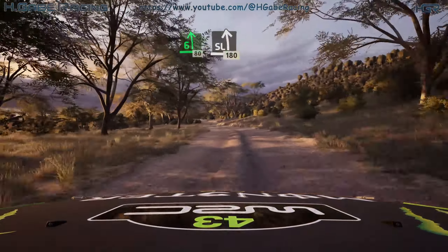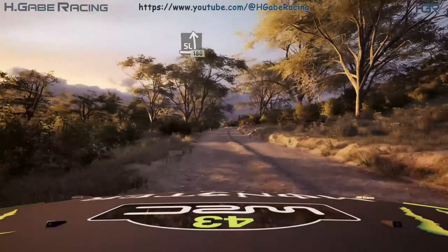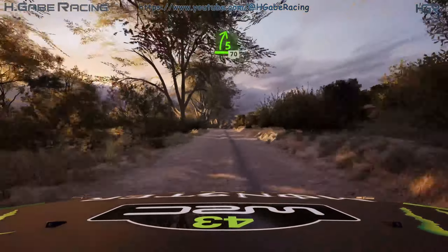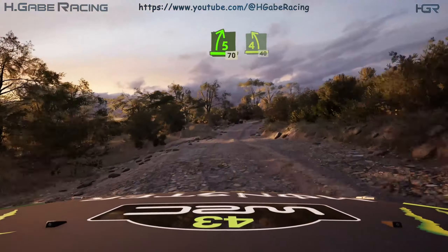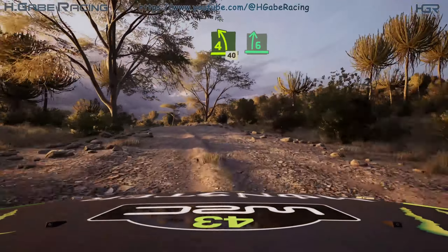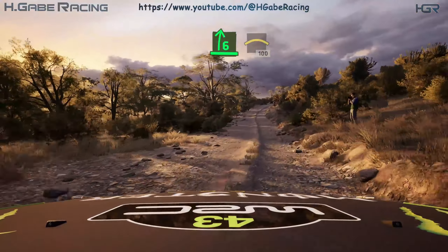Slight left short. 180. 5 right short. 70. 4 left tight over crest. 40. 6 right and small crest.